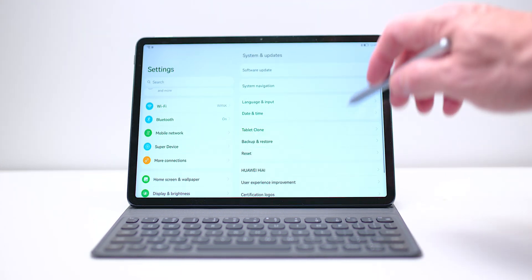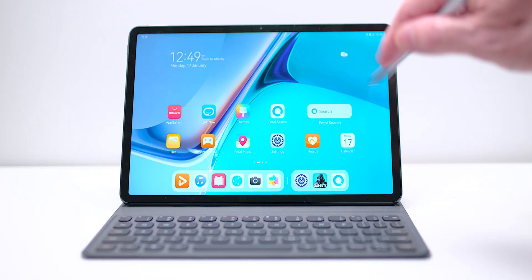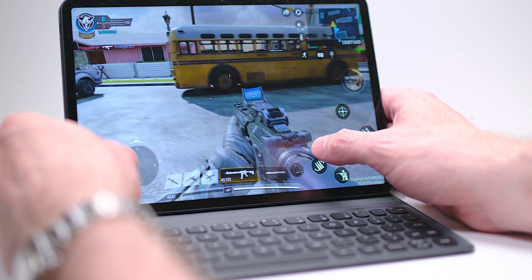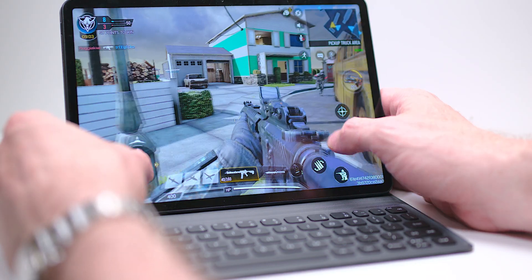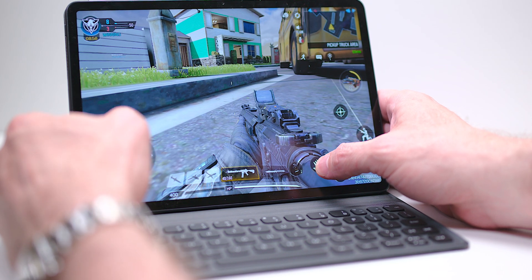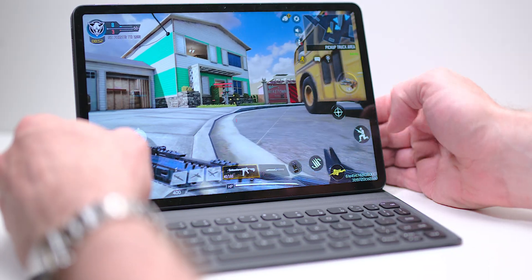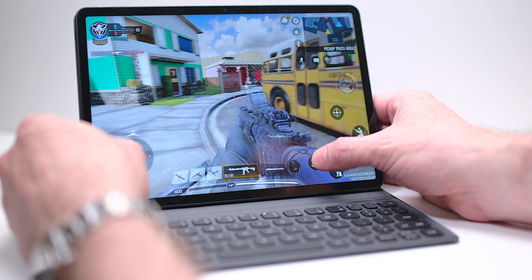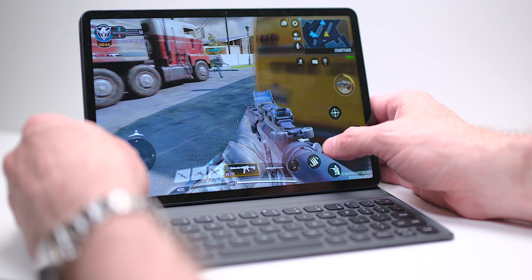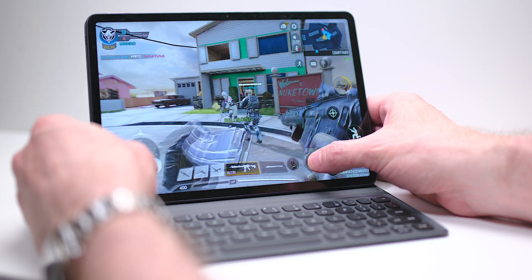This MatePad 11 is actually good. It weighs 485 grams, it's 7.25 millimeters thick, and has basically an 11-inch display — 10.95 inches — which I think is the perfect size. Tech Tablets has reviewed the new Samsung and he was saying the new Samsung Tab Ultra is just too big, and I found that with the big iPad Pro as well — it's just too big to carry around as a tablet. This is the perfect size, with great build quality, 86% screen-to-body ratio, and a 120Hz IPS LCD display.